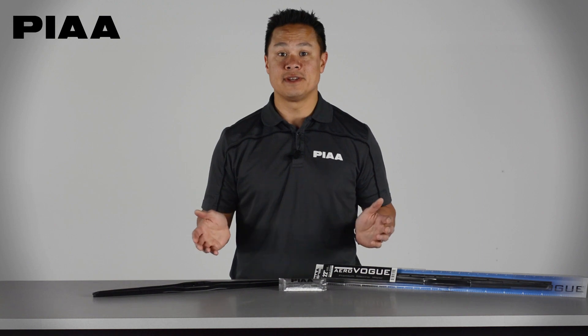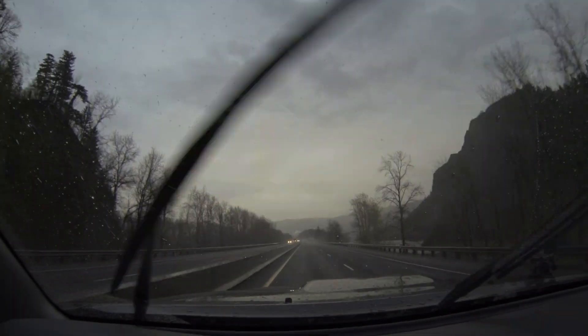For more information on all of our products, be sure to visit us at PIA.com. Please don't forget to like and share the video. Thank you so much. Bye!